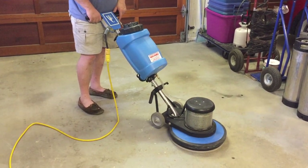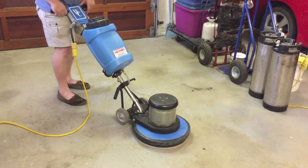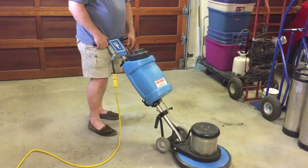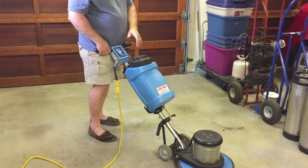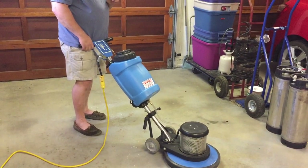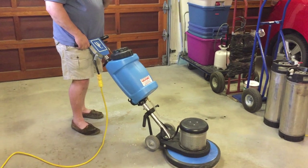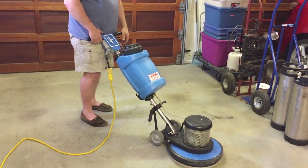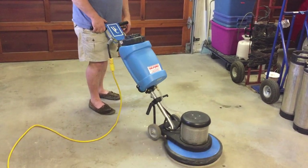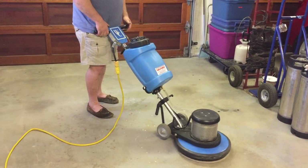In order to make the machine move forward, I'm just going to take a step. I normally keep the handle of the machine right up against my legs, which gives me a stable place. To make the machine move to the right or the left, I will raise or lower the handle. To go right, raise the handle; to go left, lower the handle.